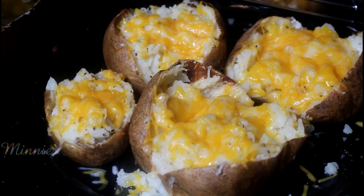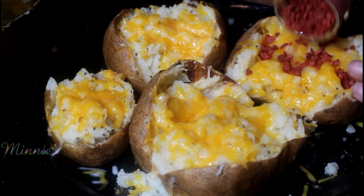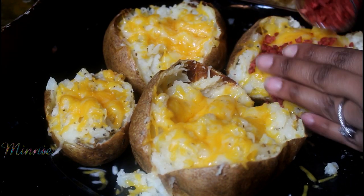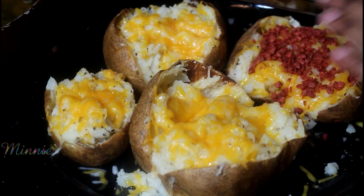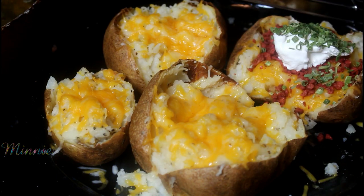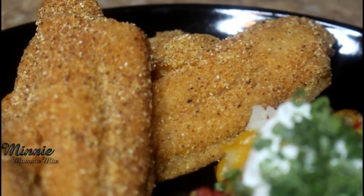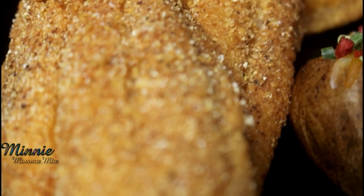Now that the potatoes are out of the oven, I'm going to add some bacon bits. I love bacon bits — I prefer real bacon, but these are not that bad. I like the texture they give the potatoes and they have a decent flavor. Now I'm adding some sour cream and dried chives, and that is my loaded baked potato. My fish is done, and here you are.